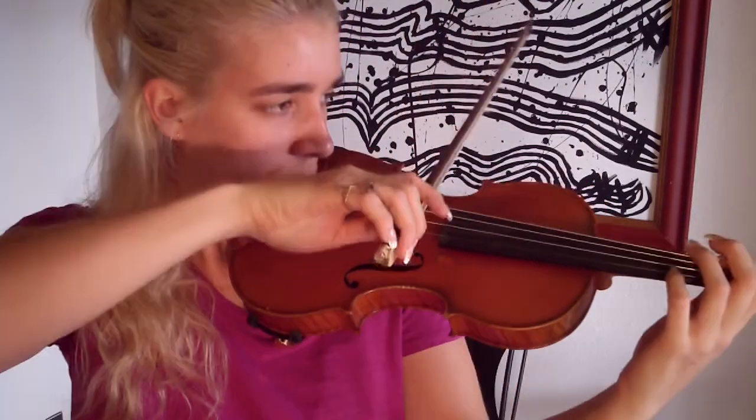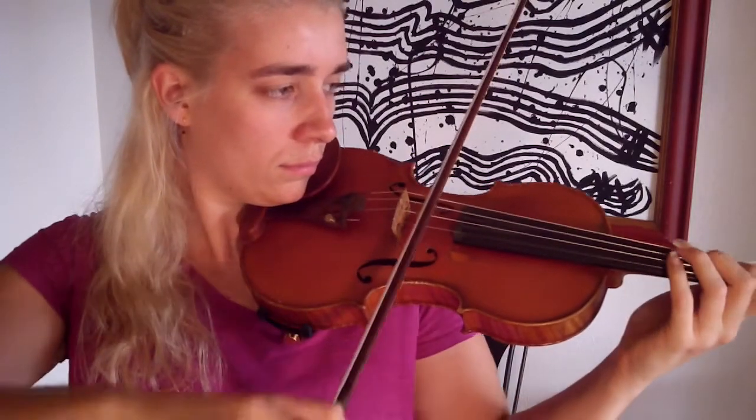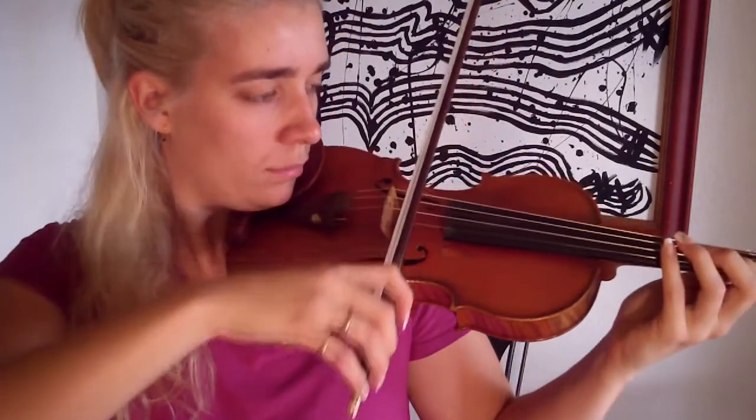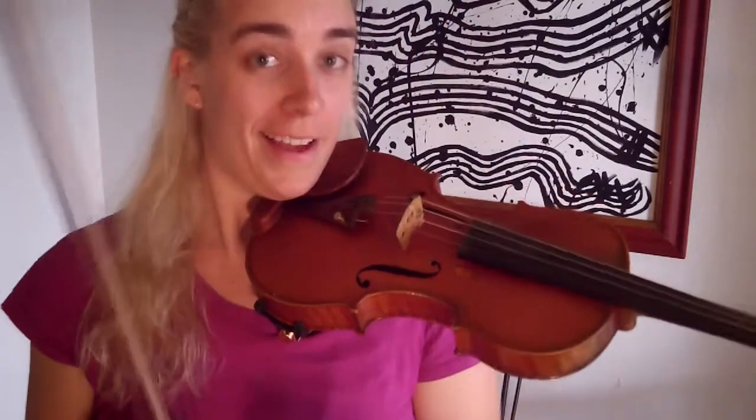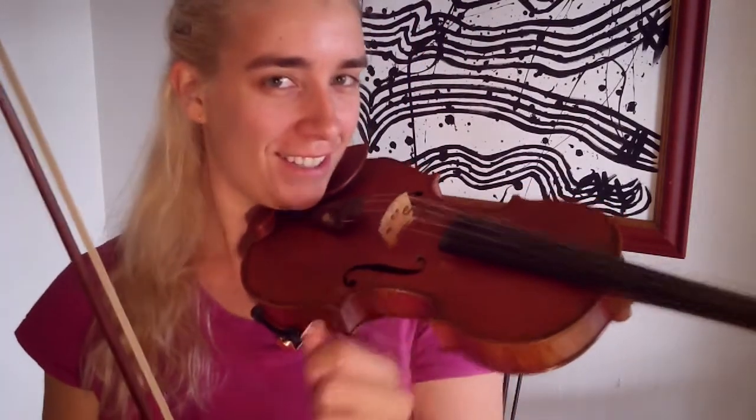Here we go — first test, a simple scale. I can do this. Well, that was pleasant. All right, let's try the slow selection.